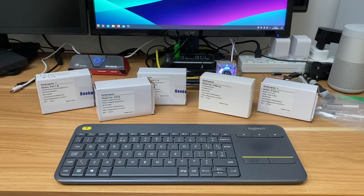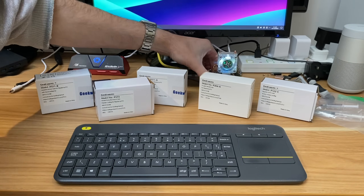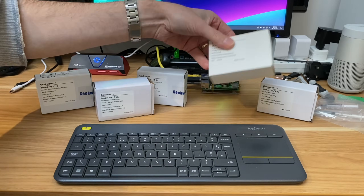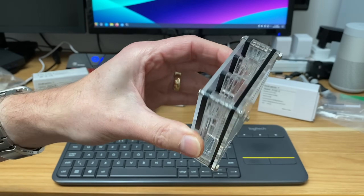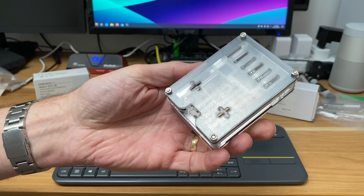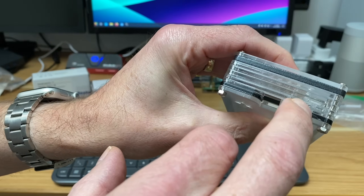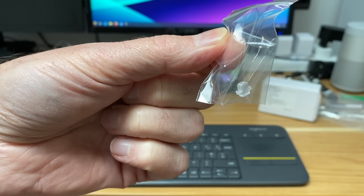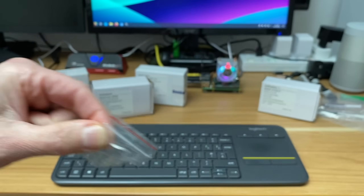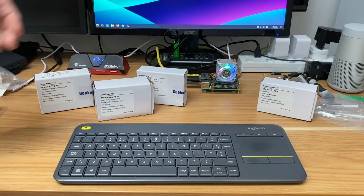Geekworm sent a load of cases to test for the Raspberry Pi 5. First up is an acrylic case, which is a nice budget option. They've added a power switch — there's a little opening and a switch in the bag so you can switch your Pi on and off without having to poke something in.